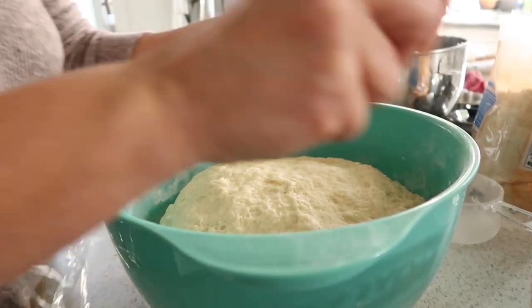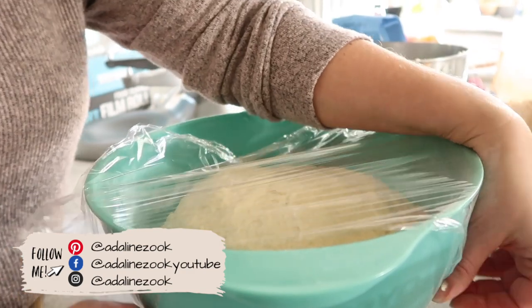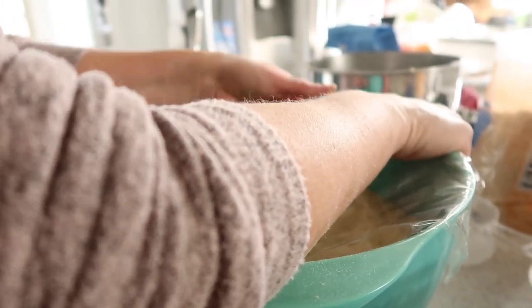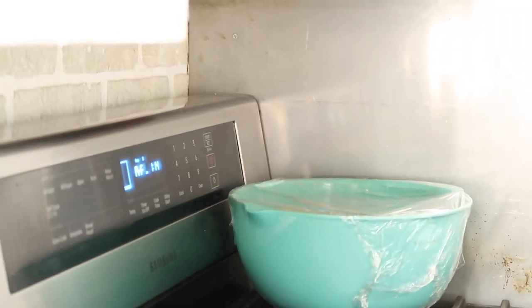You want to cover it up — she likes to use saran wrap, though some people use a dish towel. She's used saran wrap for years whenever bread dough or any type of dough is rising. Then just set it on your stovetop as your oven preheats.